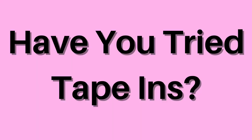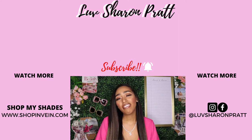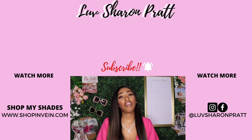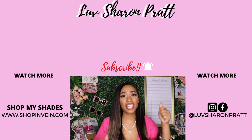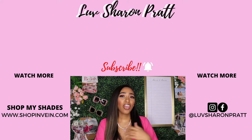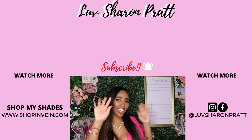Comment down below and let me know — have you ever tried tape-in extensions, or are you late like me and just jumping onto the trend? Let us know in the comments. Check out these videos next for more beauty, fashion, lifestyle, and relaxed hair content. If you liked this video, give it a thumbs up, subscribe, and share it with all your friends. Thanks loveys, and I'll see you in the next one.